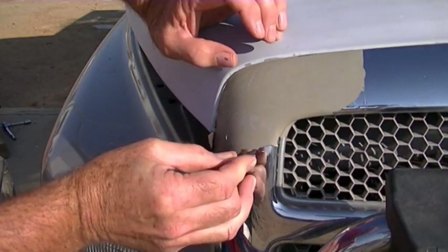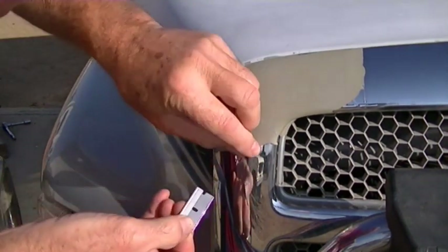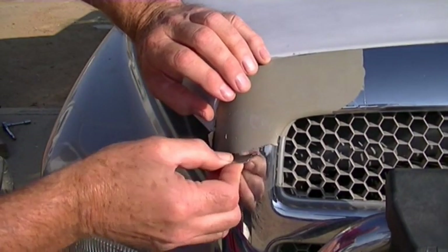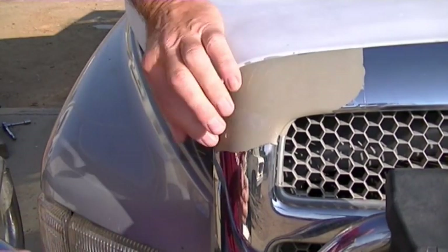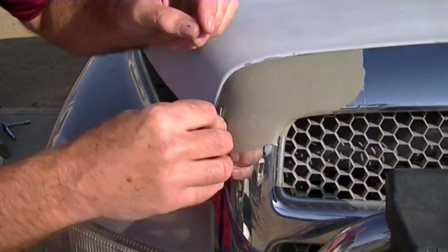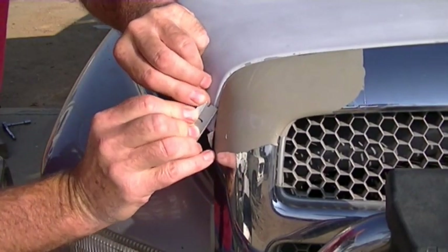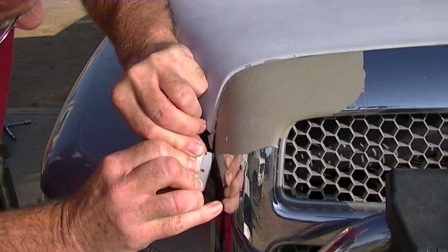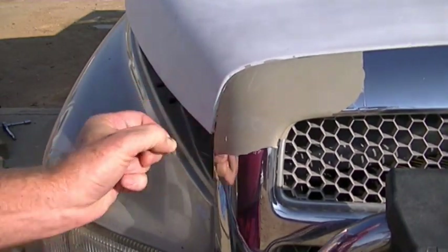It doesn't have to be a straight line, it just has to have a clean edge that's not lifted up. So if you have a problem with that, trim it like that — trim it off here. It wraps around the back of it; if you can't get it, you've got to cut it off close to the edge.